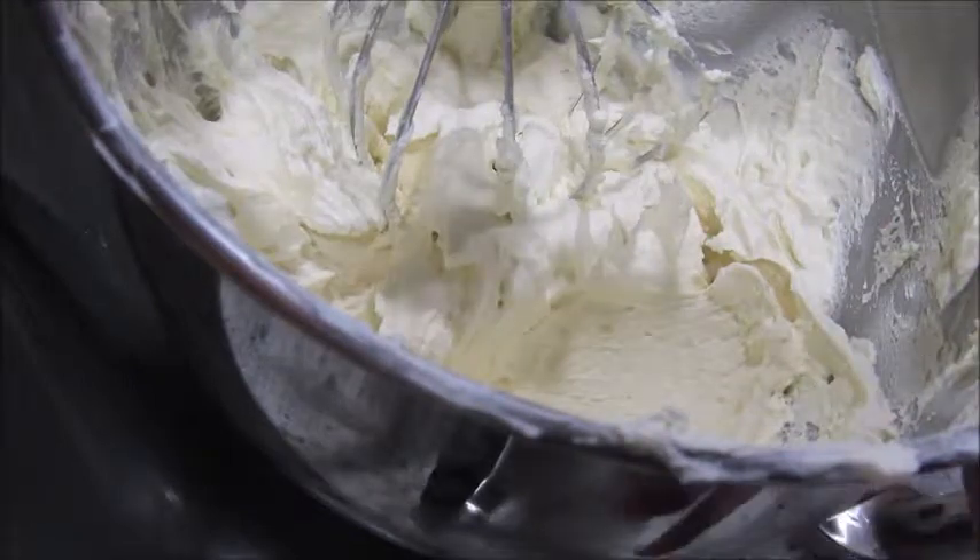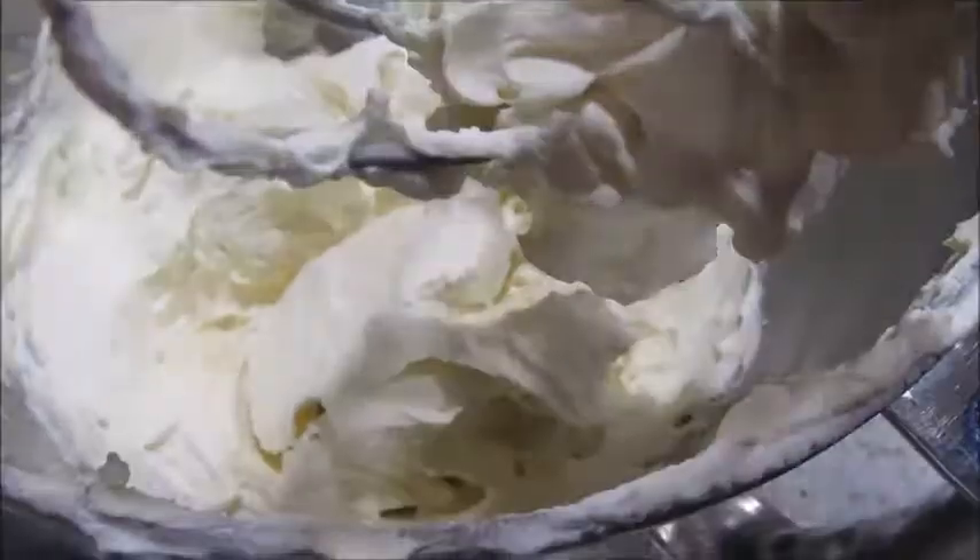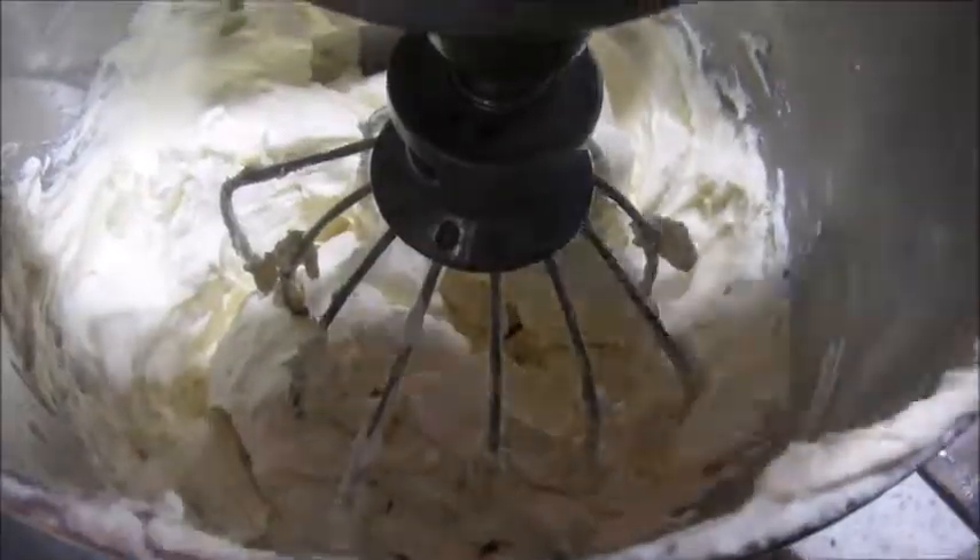Just mix it all in to get all the edges. Depending on how sweet you like it is how much sugar you'll add. I prefer mine to be a little sweet. When you have the sugar, just keep trying it to see if that's the sweetness you like. For me, half a cup was perfect for about two cups of heavy whipping cream.